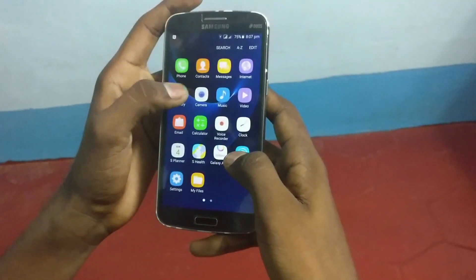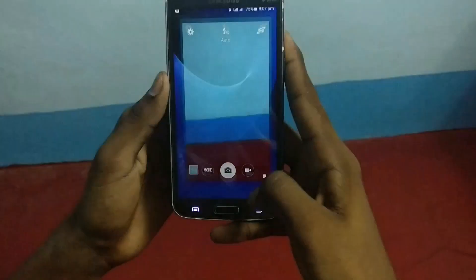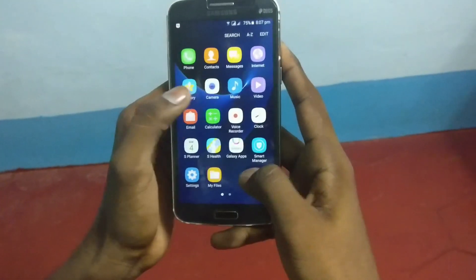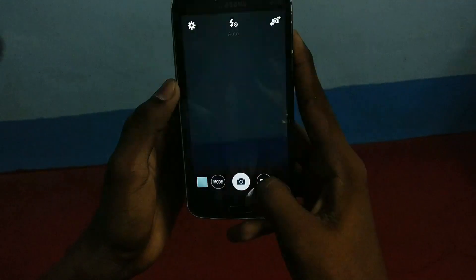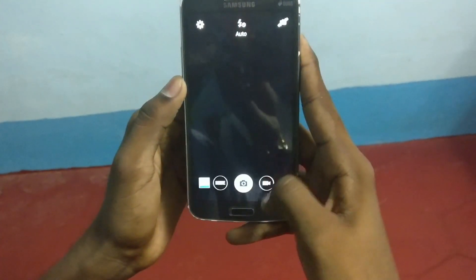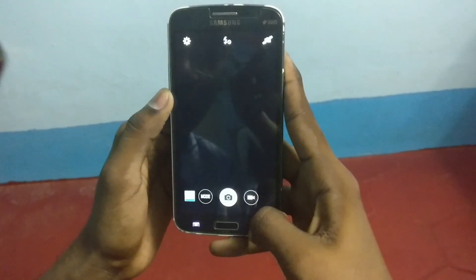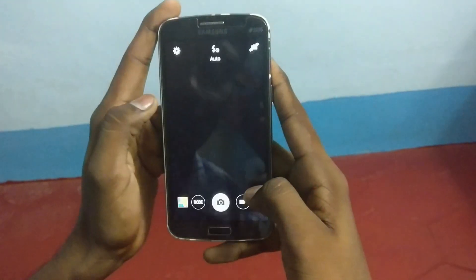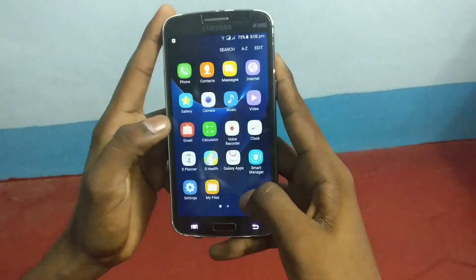Here is the camera app. One more thing to remember: don't flash the camera fixed zip if you don't have an error in camera. If you have a video recording bug — here you can see I can't record video. I can capture any image but I can't record video, it will force close. So don't try to flash the camera fixed zip — it gave me camera force close and the camera app stopped working. So don't do that.